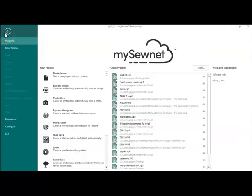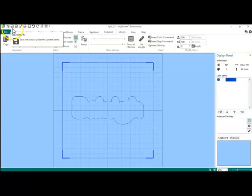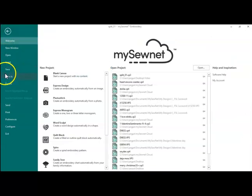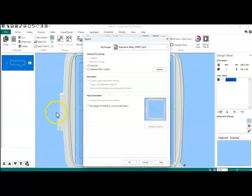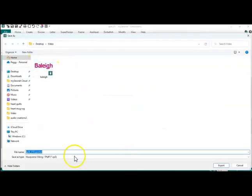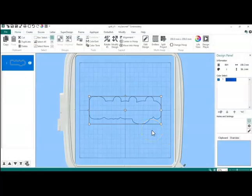And I'm going to do a file — actually, I have to go home first. And now I'm going to do a file and an export, and I'm going to save that. So I'm going to call it the border. So I have Bailey and I have the border as two separate files.